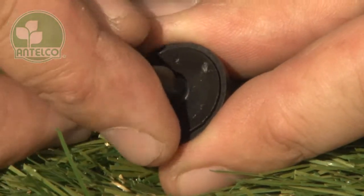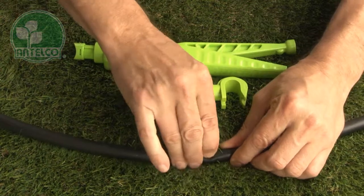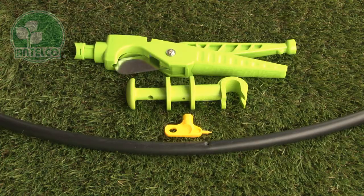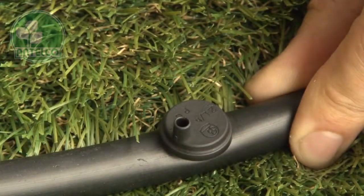The dripper is assembled and tested automatically. To install an LDPE tube, first punch a hole using the Antilco key punch, pocket punch or punch and cut. Then simply push the barb into the hole. A click sound will indicate positive insertion.